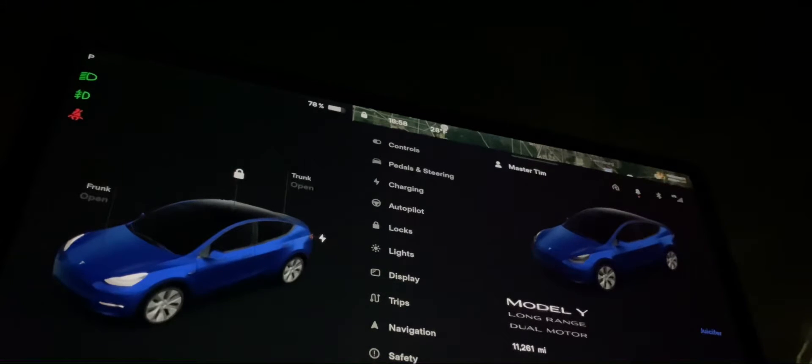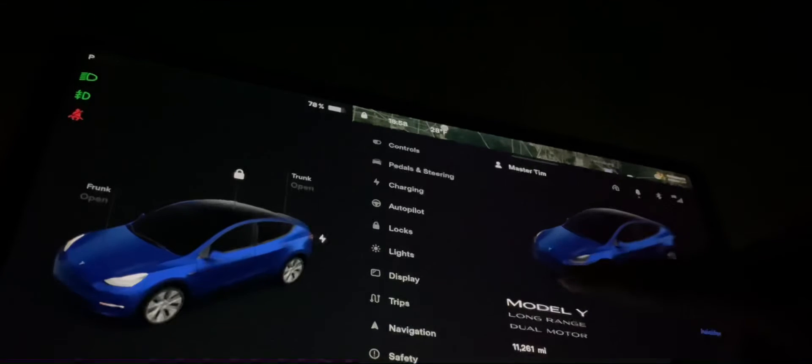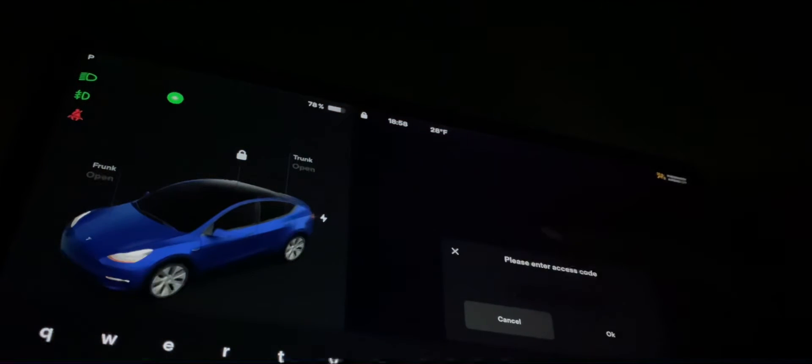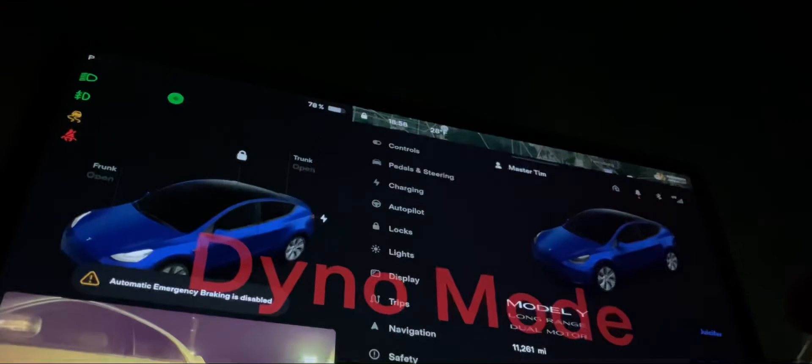To do the dyno test, I have to press and hold the left turn signal and press the Model Y logo until it looks like a little raindrop is underneath my finger. When I let go, an access code comes up — type in 'dyno test' — and then dyno mode shows up on the screen.